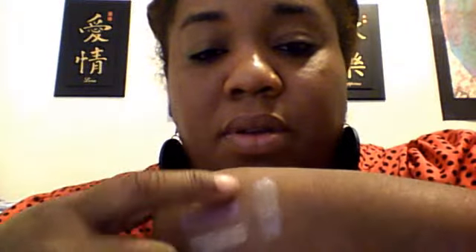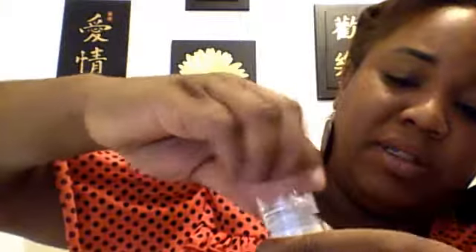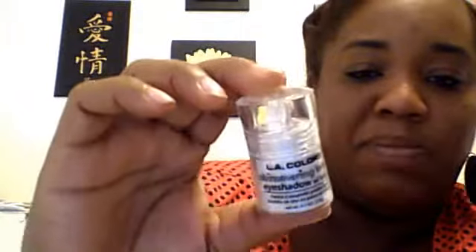This one is the platinum color — Snow White is what they call it. There it is right there. All of these shimmers would be pretty nice to put over your other shadows. That gold is very bold so take it easy on that one. Make sure you put the tops on good because these shimmer loose powders spill — they cause a big mess.